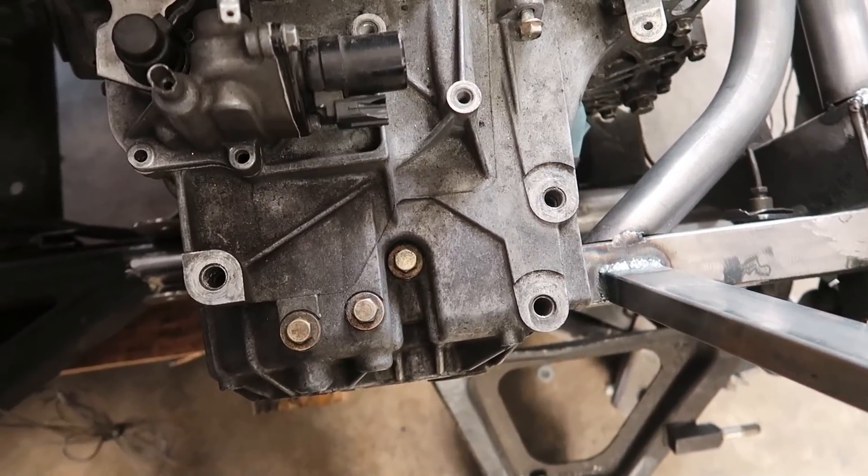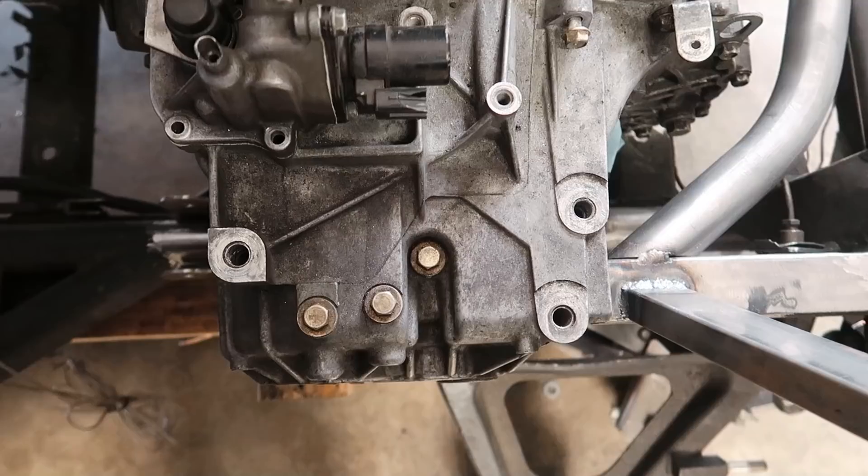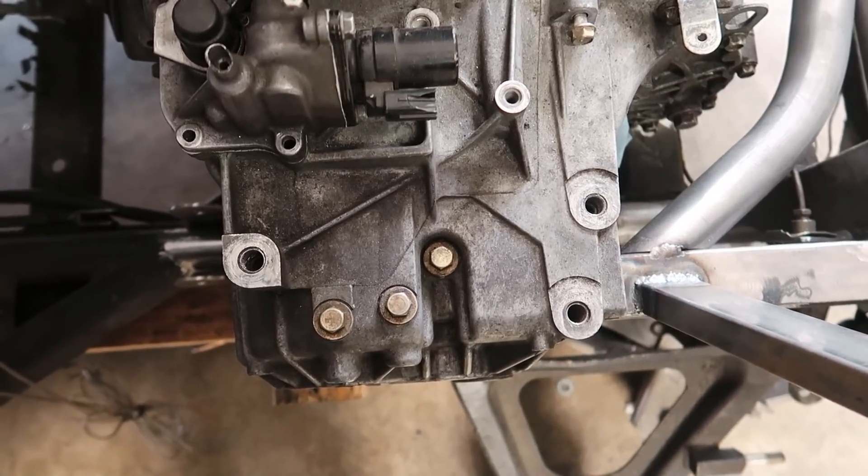Now it's time to move on to the next mount, which crosses over the top of the transmission. I spent hours and hours looking at this, trying to figure out something I liked, something elegant. I'm going to build a support structure that crosses over the top of it, isolated on each end with a bushing so it's removable — that way I can take this whole structure out of the car without it preventing the engine from coming out.